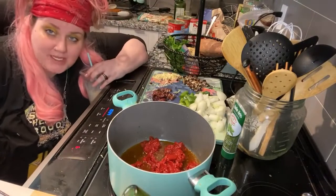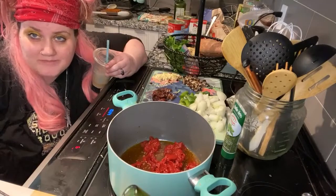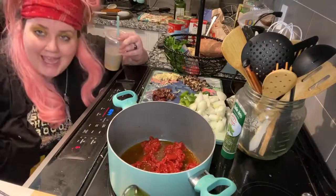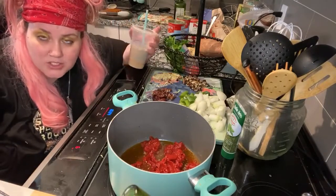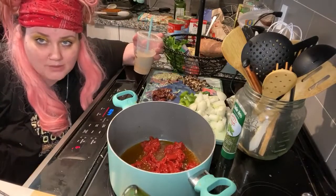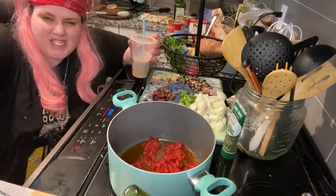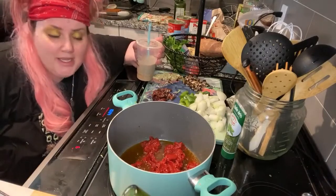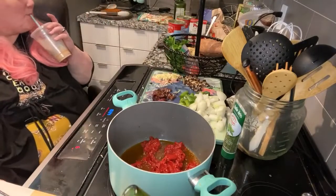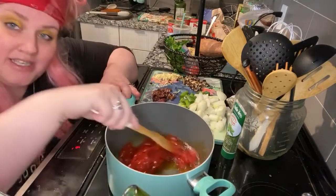Do you know how tomato paste is made? They take stewed tomatoes, and these little women from Italy put them outside on a wooden table, allow them to dry in the sun, then take scrapers and scrape it up, spread it all over the table again, let it dry again — they keep doing that process until it gets to this beautiful paste. It's amazing how the Italians do it.